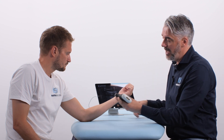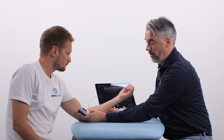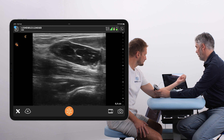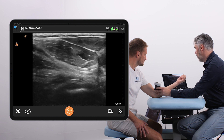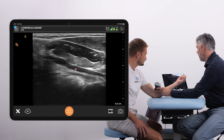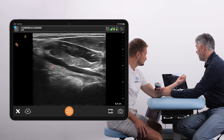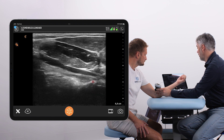The transducer is going to be placed in line with the humeral bone, and we're going to start right here. Then we're going to move the transducer distal and somewhat ventral. We look for the brachial artery as a landmark. The distal bicep tendon is underneath, inserting to the radial tuberosity bone.